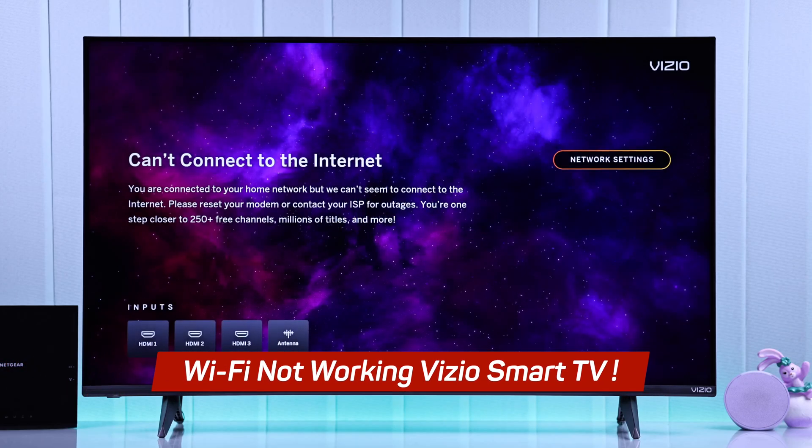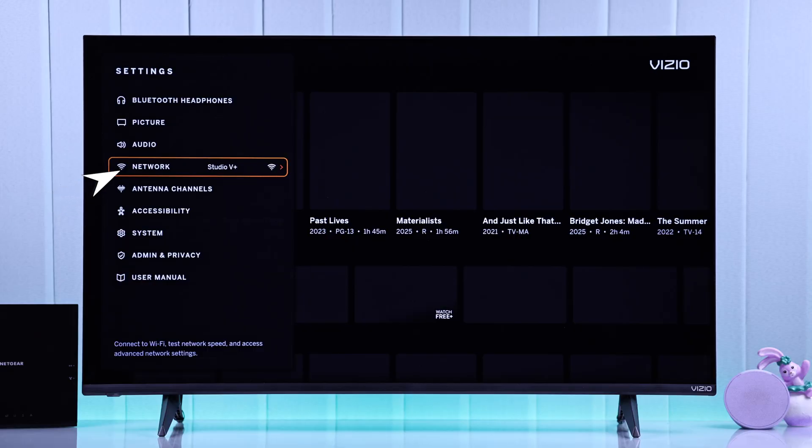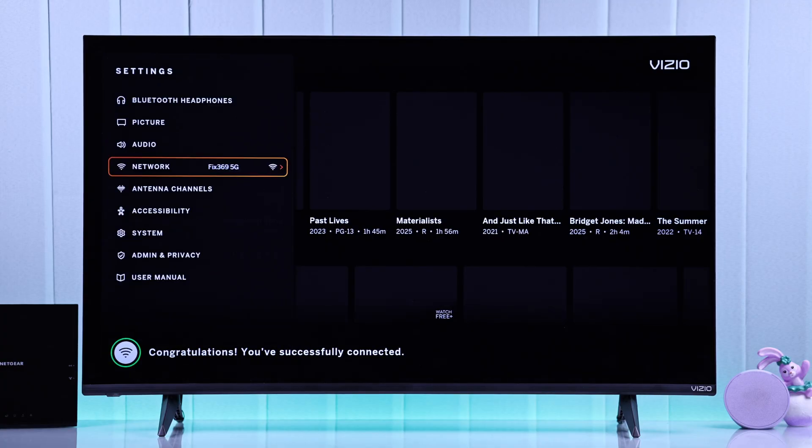Is your Vizio Smart TV's Wi-Fi not working? It says it can't connect to the internet, even though it's connected to a Wi-Fi, the Wi-Fi shows no internet, or it keeps disconnecting. Here are some easy fixes that actually work.